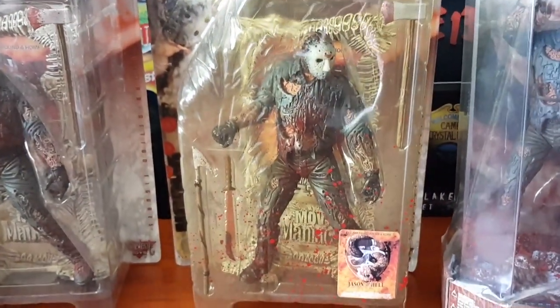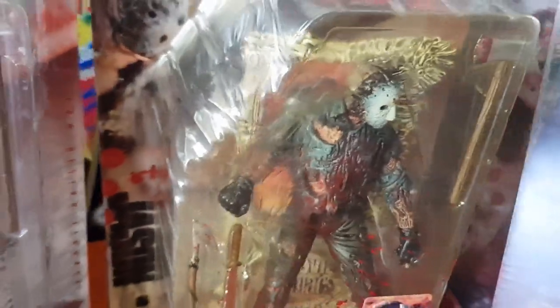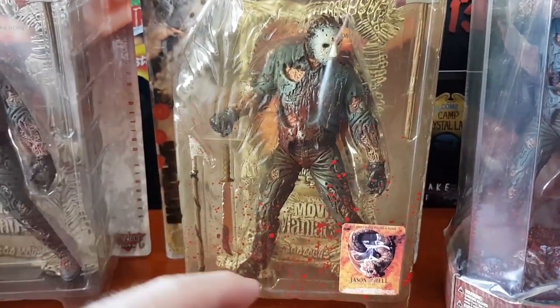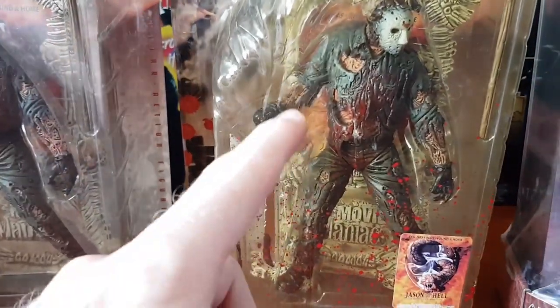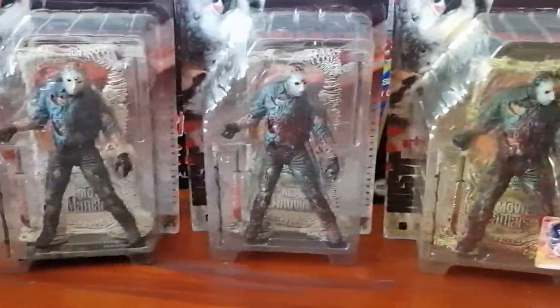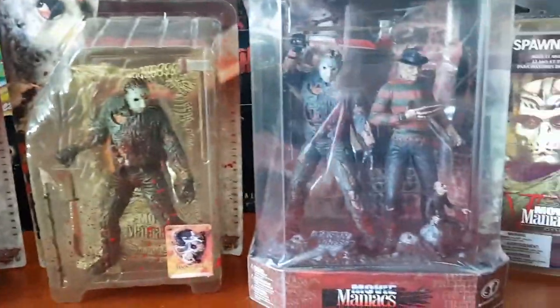The weapons have a bit more blood on them compared to the non-bloody variant. Finally we've got the ultra-bloody variant, which came with a movie poster sticker on the front with all the Movie Maniacs figures. You've got the Friday the 13th: Jason Goes to Hell movie poster replica in the background. This one is drenched in blood — which is probably the least screen-accurate, because Jason never really got much blood on him. If anything, the non-bloody variant would be the most accurate one.